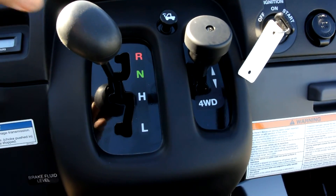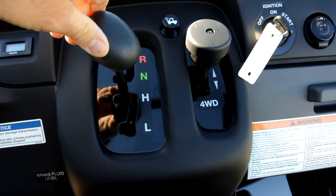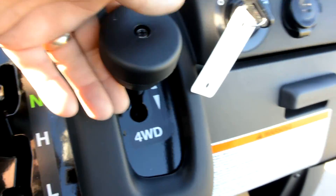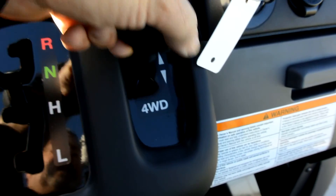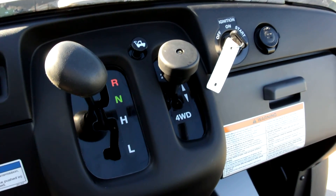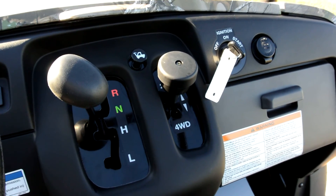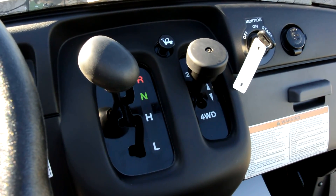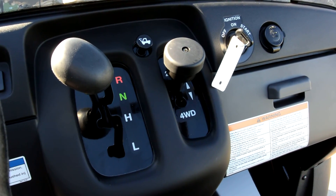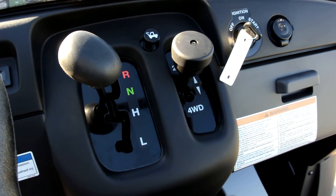These are an automatic transmission. You've got reverse, neutral, high, and low in the transmission — just move your shifter through the gate. It is selectable two-wheel drive or four-wheel drive; pull that shifter down to go to four-wheel drive. Kawasaki does not recommend using four-wheel drive unless you need it. When in four-wheel drive, it turns the front wheels at a slightly faster ratio than the rear wheels, so you could get a thunking noise in the front differential if you drive it on the street in four-wheel drive.